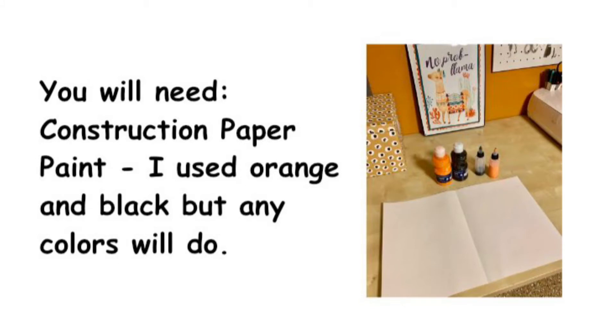You will need construction paper and paint. I used orange and black, but any colors will do.